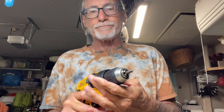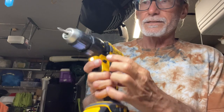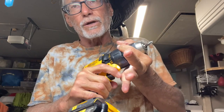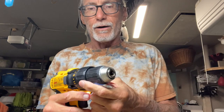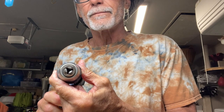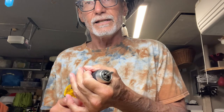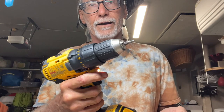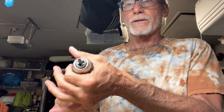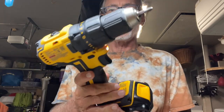I've got it on torque five. If I need to swap the bit, I press the button, grab the head, give it a little squeeze, and it loosens up. To tighten, press the other way, hold the head, and it tightens around your bit. You can also use your fingers to turn it open, insert the bit, and tighten by hand. But the easier way is using the trigger method — push here, it comes off; squeeze, it tightens. Bob's your uncle, that's how you do it.